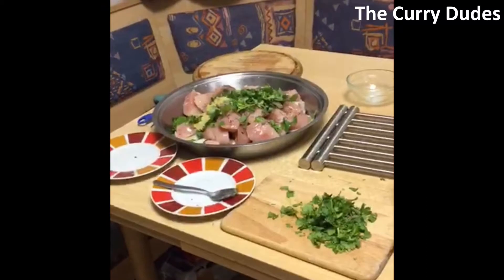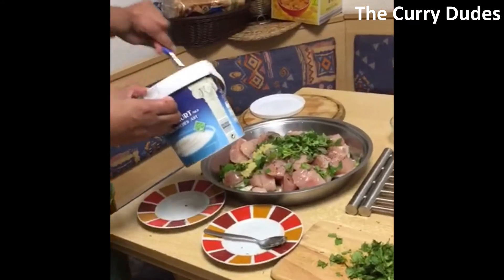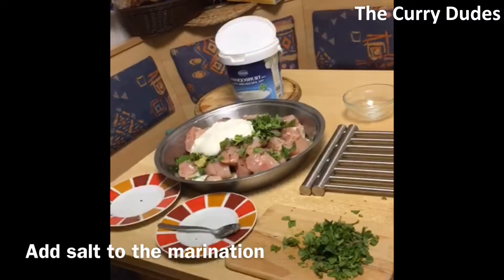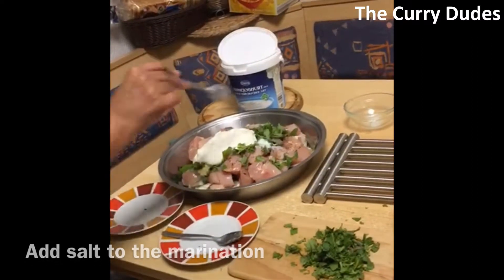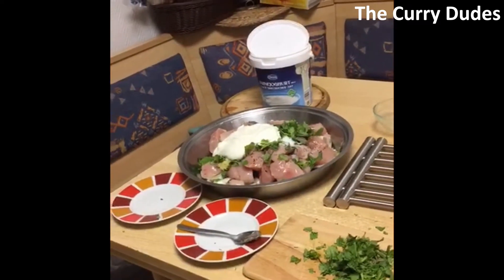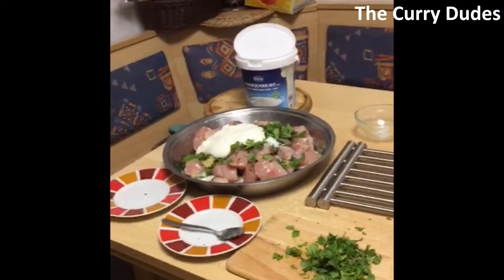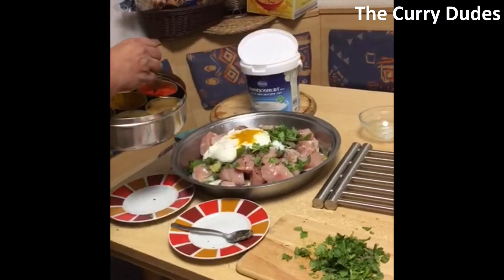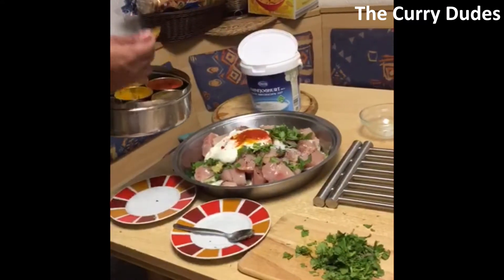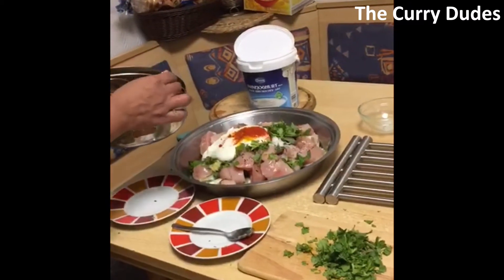Now we add yogurt. I'm going to add some salt also to the rice, so just be a little careful. Then for spices we add a little turmeric and red chili powder — you can go easy on it depending, as sometimes it can be quite strong. This one is not very strong, but we've also added green chilies, so be careful.